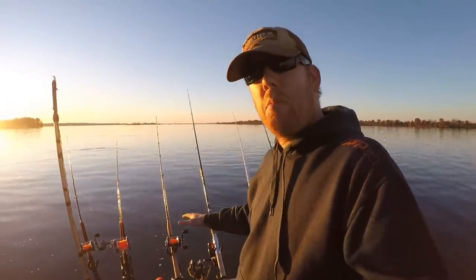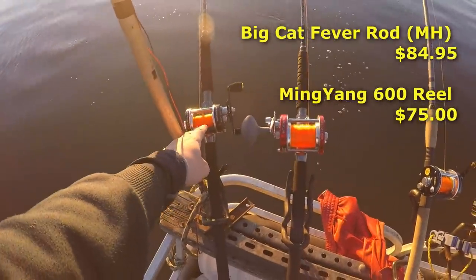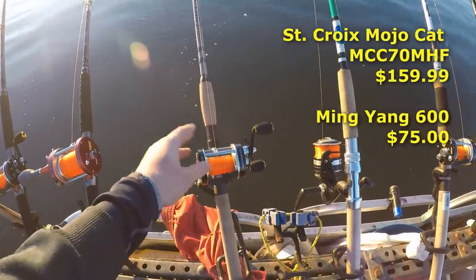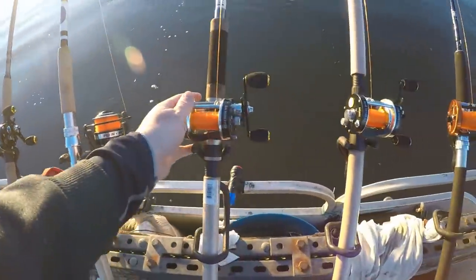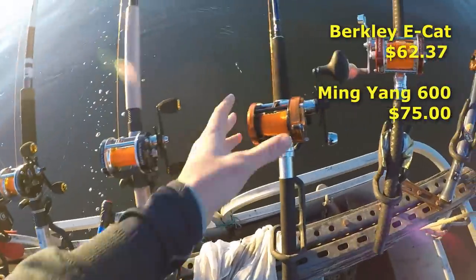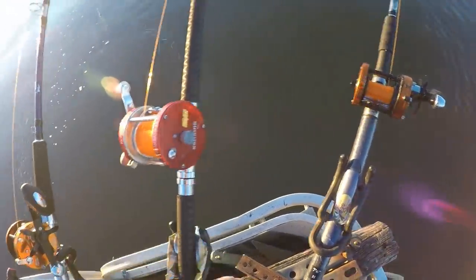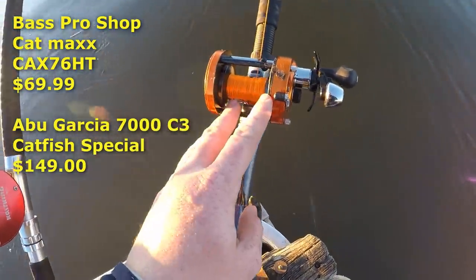I've got nine rods here and three different types of reels. We've got the Big Cat Fever medium heavy action with the Ming Yang 60, the Big Cat Fever heavy action with the Cast King Rover 90, the St. Croix Mojo Cat with the Ming Yang 60, Tingling with Catfish with the Penn Pursuit 2 8000 series, the Okuma Battle Cat with the Ming Yang 60, Berkley E Cat with the Ming Yang 60, the Shatter Cat Rod with the Abu Garcia Catfish Special 7000 series, the Rail Splitter Traveler with the Cast King Rover 90, and the Bass Pro Shop Cat Maxx with the Abu Garcia Catfish Special 7000.